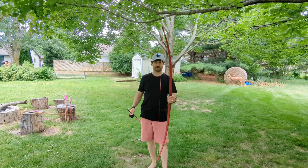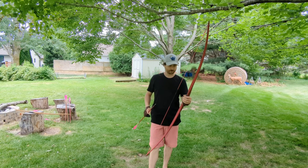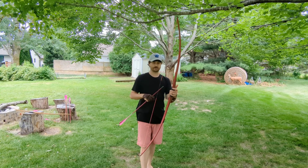You can tell I don't have any string silencers on there. I just twisted this string up yesterday or the day before. I will take a couple shots and you can kind of see the limbs work and hear how quiet this bow is.